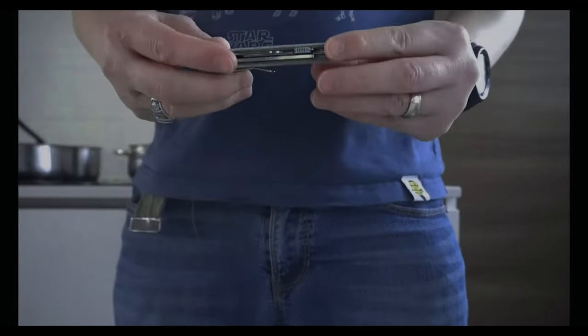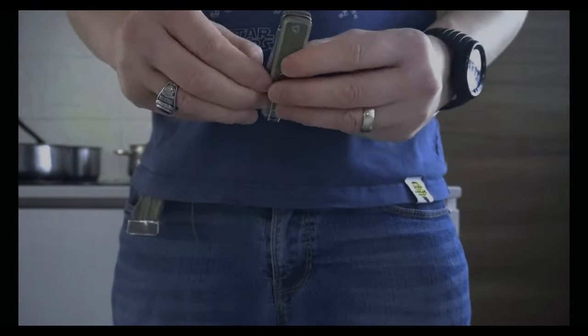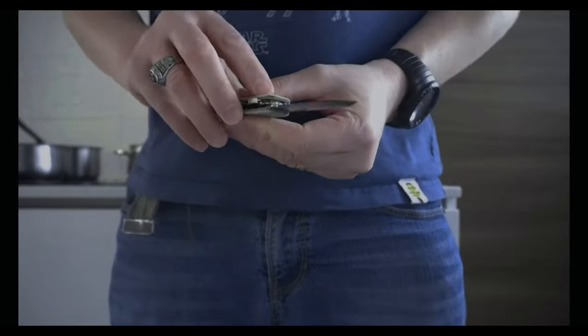The hinge on the scissors looks particularly strong, which for a pair of scissors you want to have. So all in all, I think this is a very good knife.